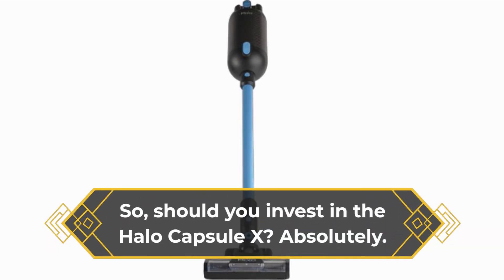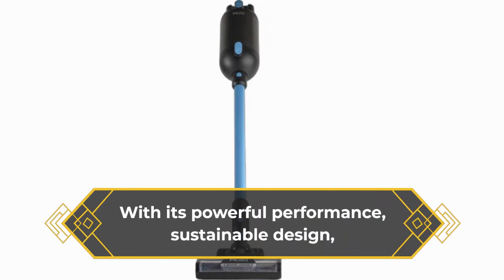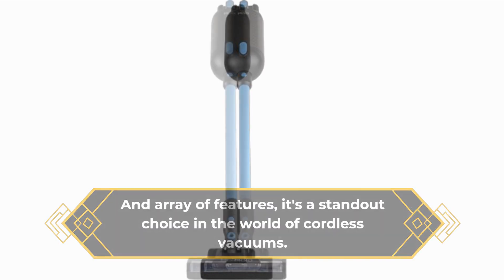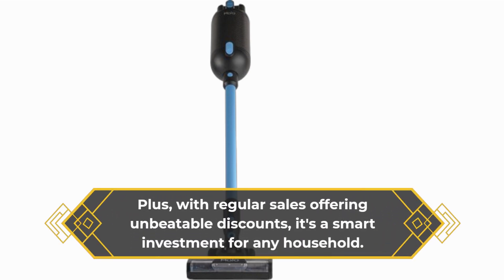So, should you invest in the Halo Capsule X? Absolutely. With its powerful performance, sustainable design, and array of features, it's a standout choice in the world of cordless vacuums. Plus, with regular sales offering unbeatable discounts, it's a smart investment for any household.